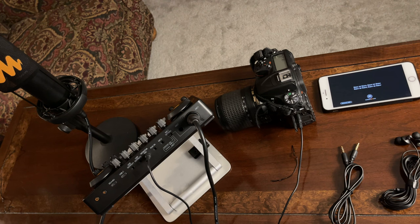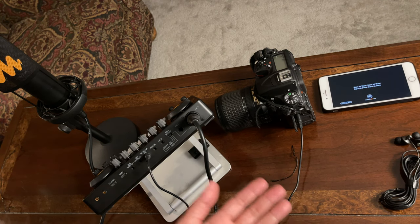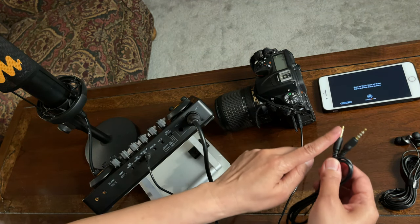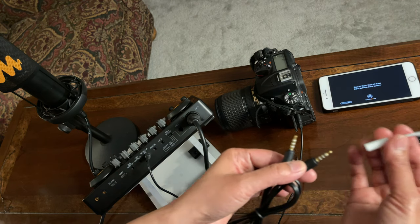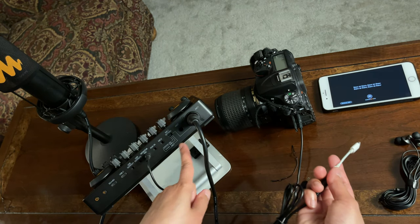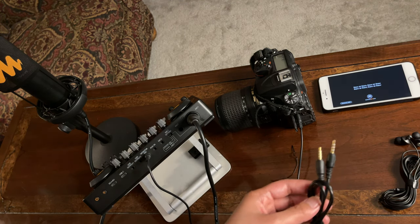To connect your background music, it's up to you if you want to connect using a cord or wirelessly. If the source of your background music has Bluetooth, you might as well connect it wirelessly. Or if you want to use a cord, connect one end to the headphone port of your device. If there is no headphone port, I normally use an adapter and connect it to the aux in port. In this video, I will be connecting the background music wirelessly via Bluetooth.